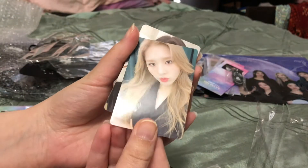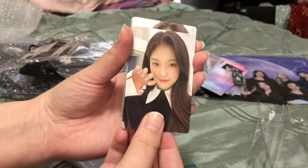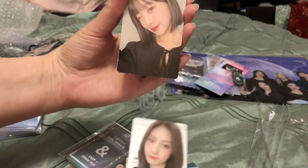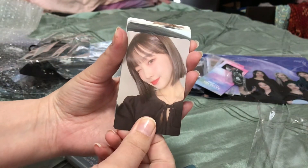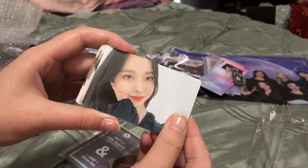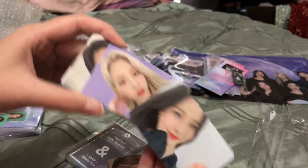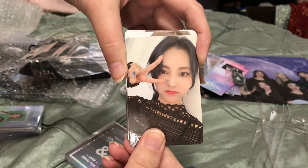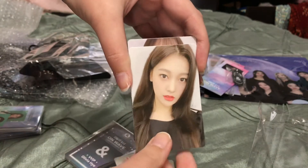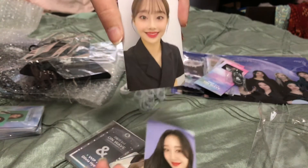So here are the photo cards. I love them all. I especially love Hyunjin's — it's so cute. I love the purple background on Kim Lip's. It makes it stand out so much. I wish they all took the photos in front of the purple. My eye is just drawn to the purple right away.